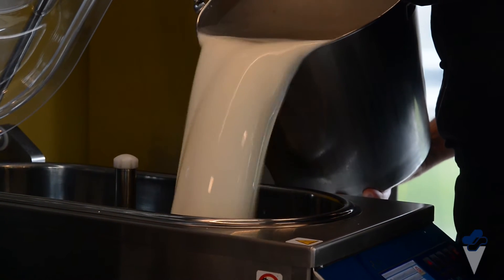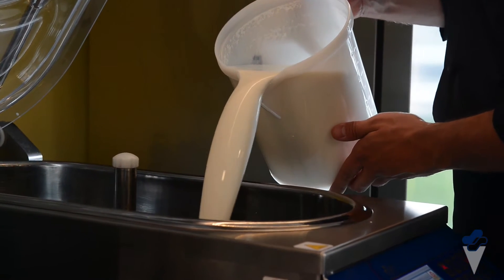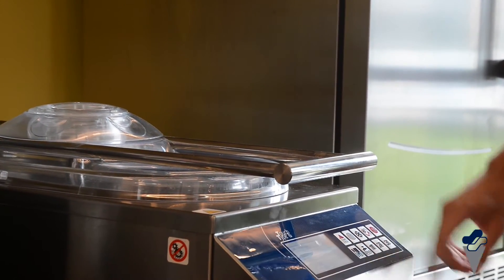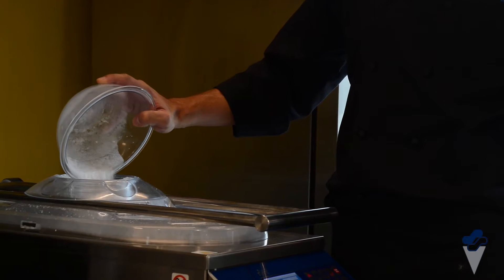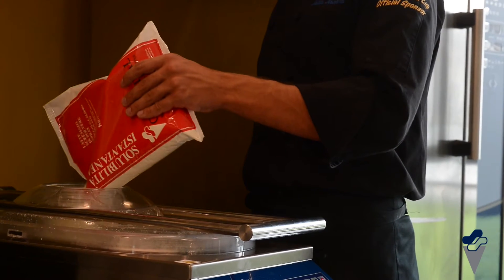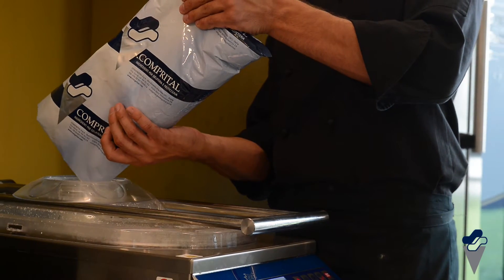To make a white base, pour milk and fresh cream in the pasteurizer. Set the machine with the pasteurization program. Once the temperature has reached 40 degrees centigrade, add the powders: sugar, skimmed milk powder, and the Nirvana base.